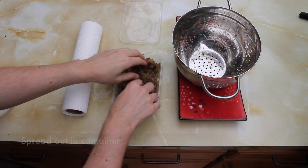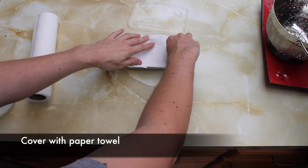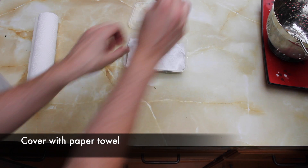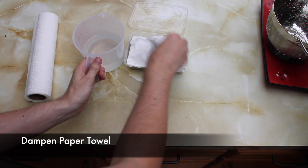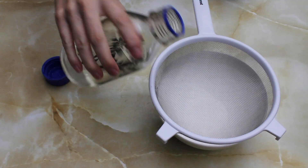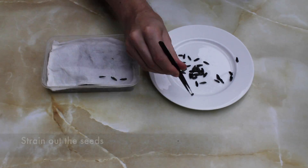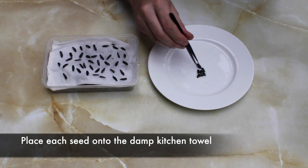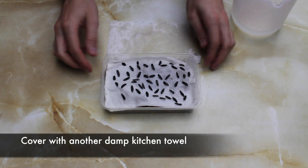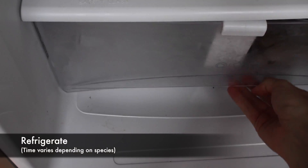Now you can put the seeds straight into the sphagnum moss and mix them through, however I find that it makes it quite hard to keep an eye on your seeds. So instead, I fold a paper towel to length, cover the moss and then dampen the towel. Now it's time to strain out your seeds and spread them out across the surface of the damp paper towel. Cover the seeds in another damp paper towel, put the lid on and move to the refrigerator.